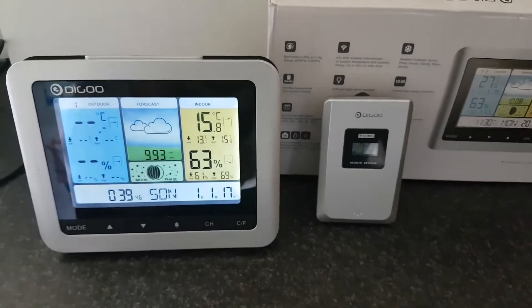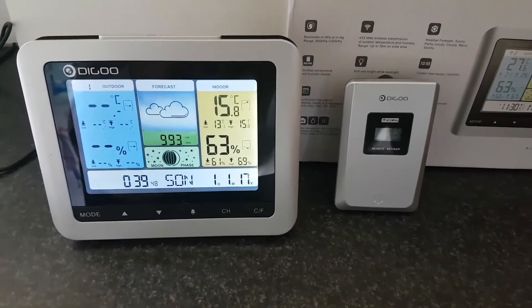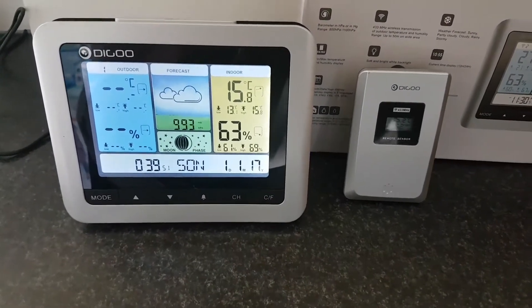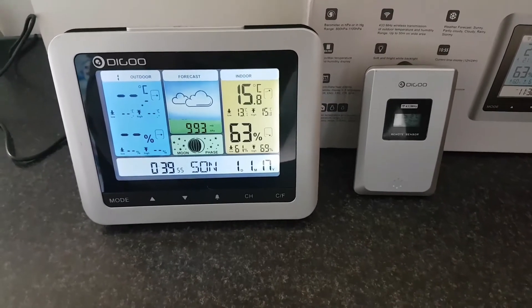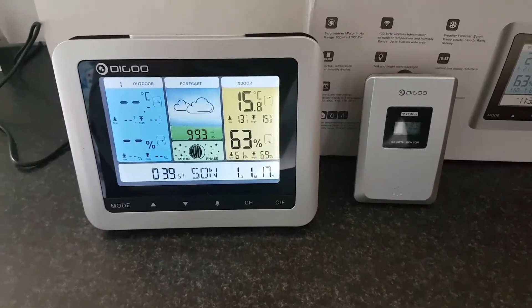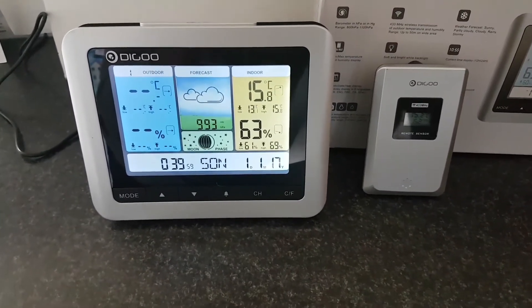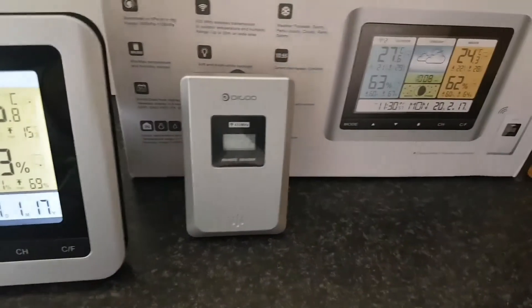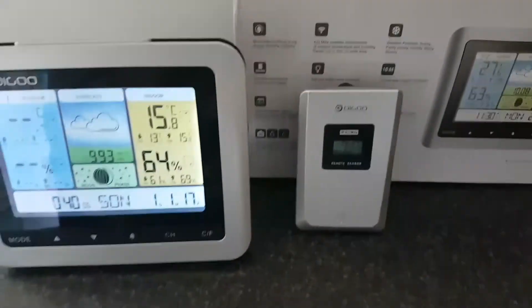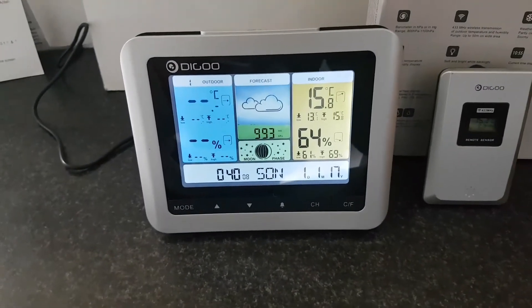It also has a forecast function which shows sunny, partly cloudy, cloudy, or rainy conditions. It has indoor and outdoor temperature and humidity readings, and it receives data from up to three sensors — one of which is shown here.